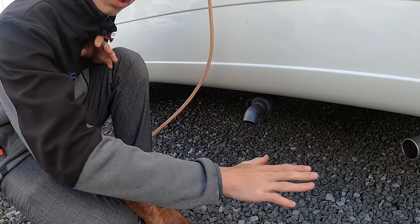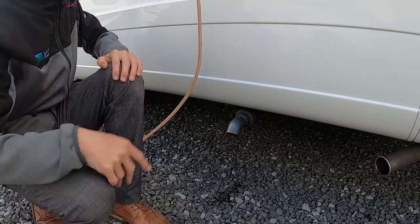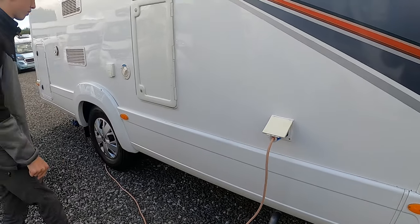In the winter, it's crucial you drain all the water out of the vehicle — waste, fresh, and boiler — which I'll show you when we go around the vehicle.